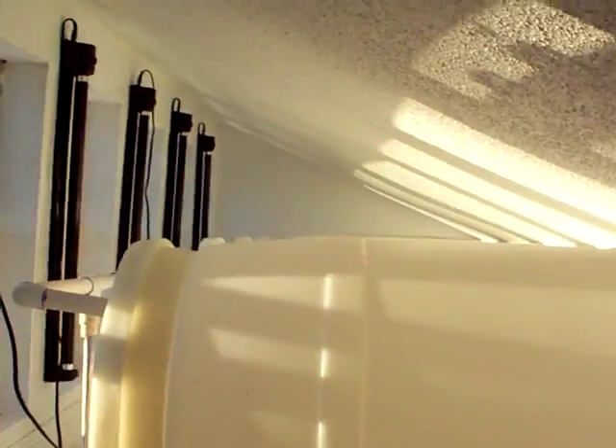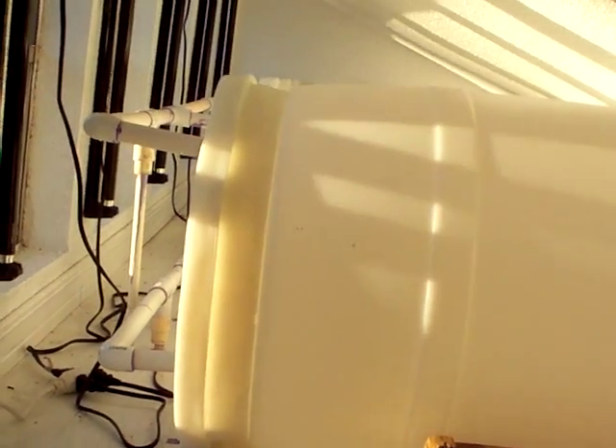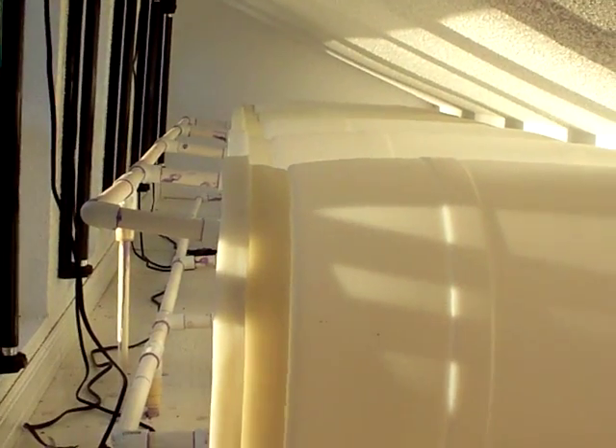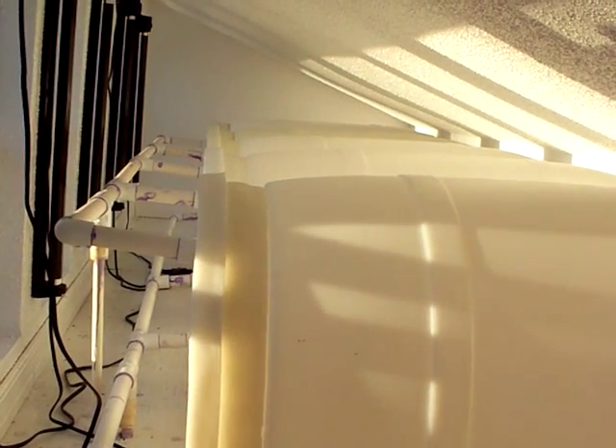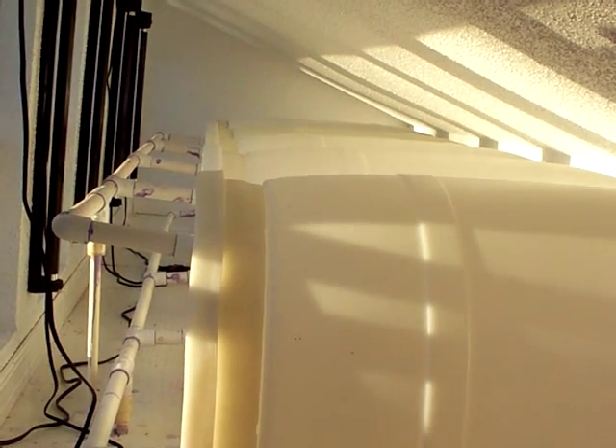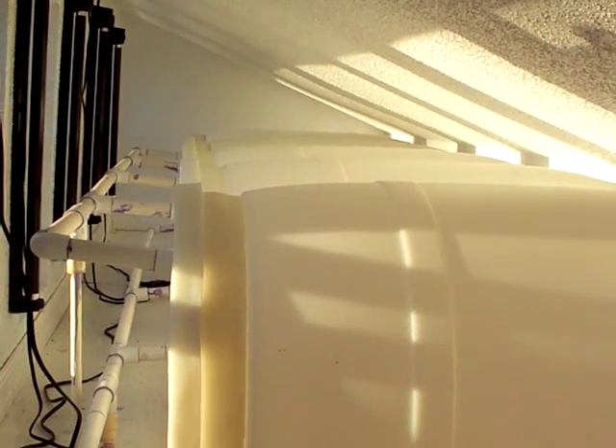Now we're upstairs. I've already got my ladder down for the attic. All in all, that's five of them — five 35-gallon drums, with 30 gallons of actual useful storage in each one. So that's 150 gallons, which comes out to 1,200 pounds of water.